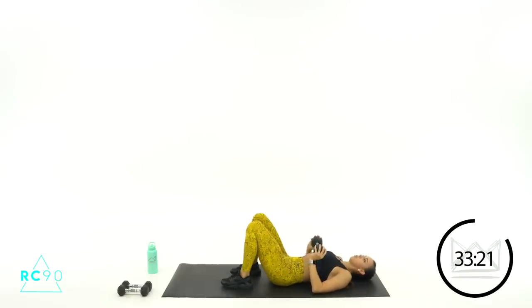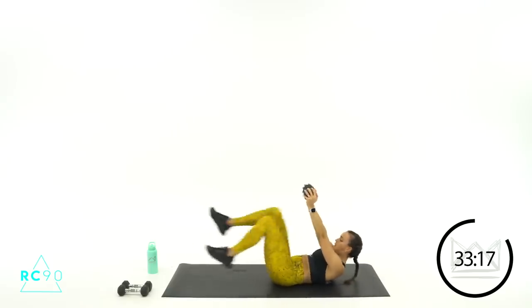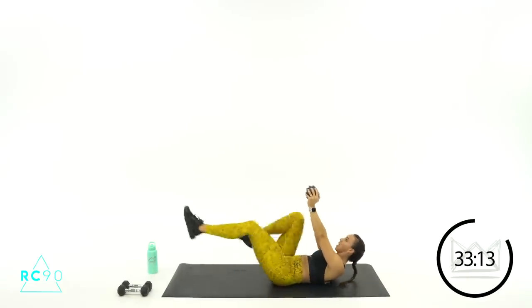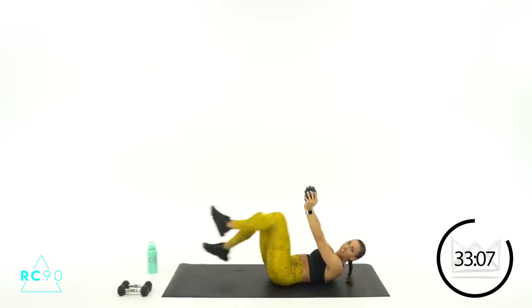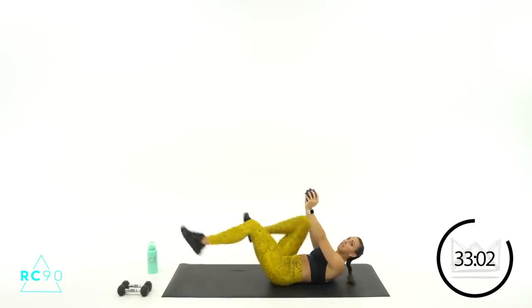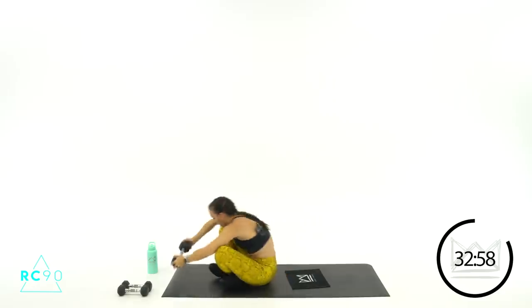Here we go — dumbbells up, two, one, let's go! Keep reaching, up, up. Push, pull, push, pull. Nine seconds, come on. Three, two, one. 20 seconds rest — beautiful job.